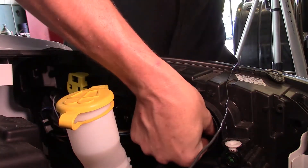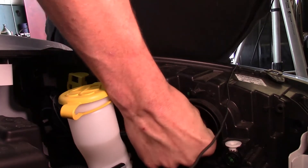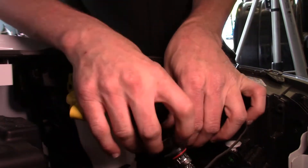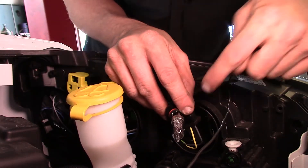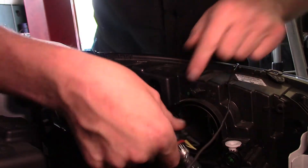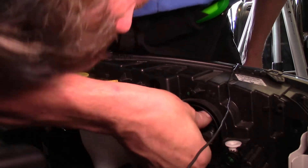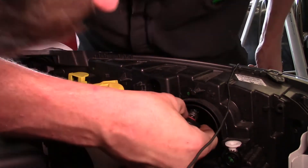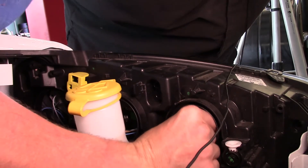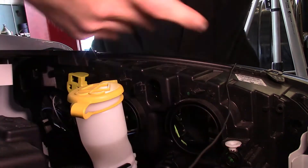Now you can get to the bulbs. For example, if I want to get to the high beam, I get up in here and rotate the bulb, then pull it out and unplug it. So that's our high beam bulb right there. Try not to touch the bulb any more than you need to, because the oil on your hands can cause it to burn out prematurely. When going back in, plug it in and guide it up into the hole as best you can, then rotate it. I had to rotate clockwise to get it out, so I'll go back in and rotate counterclockwise to lock it in place.